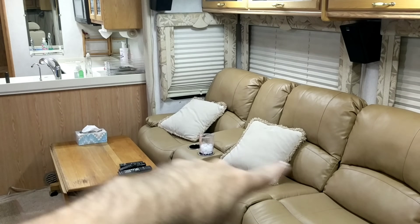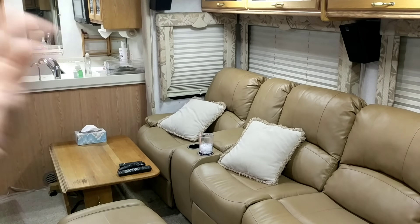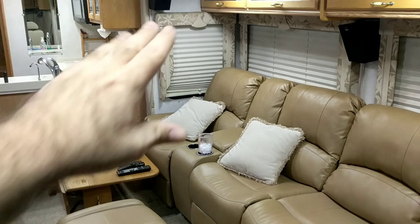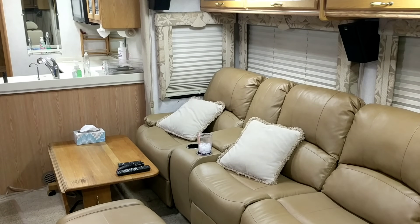On top of that, if anybody moved forward in their seat, the bass went away. So it was just really a cluster of badness — it wasn't right for sure. I was thinking: I'm going to have to put in bass traps, put in some acoustic treatments, all kinds of different things. How am I going to fix this? Because it sounded terrible.